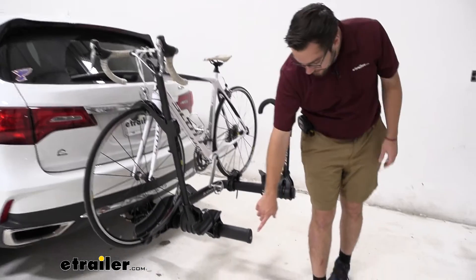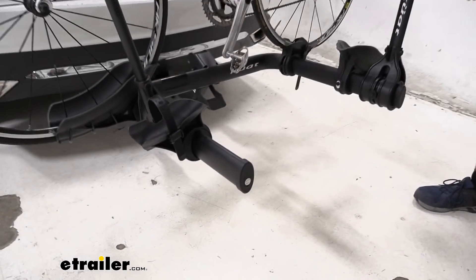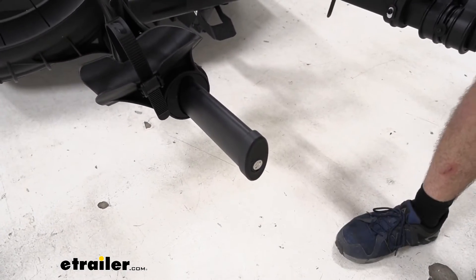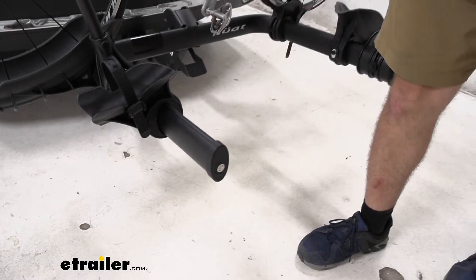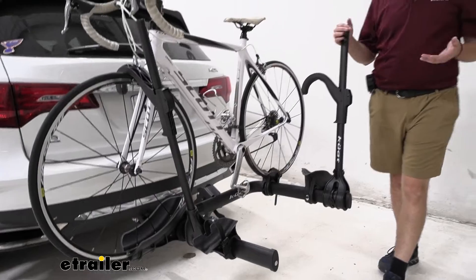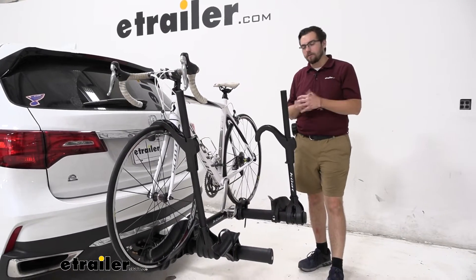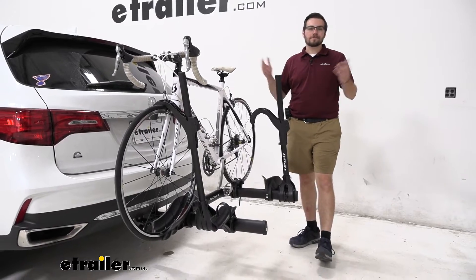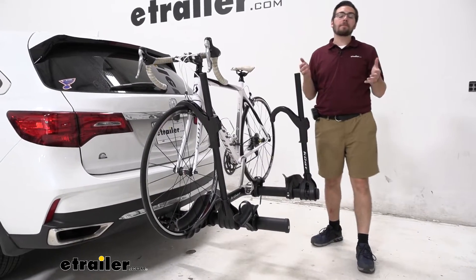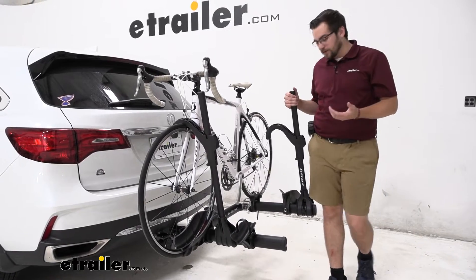One awesome thing — you are getting a locking core here on the side, and this comes with a cable lock that you can run through both of your bikes and plug in right to the side, keeping them secured to your carrier. Of course, cable locks are only going to deter people who don't have bolt cutters, but keeping people honest is all you can really hope to do, and this will go ahead and do that for you.